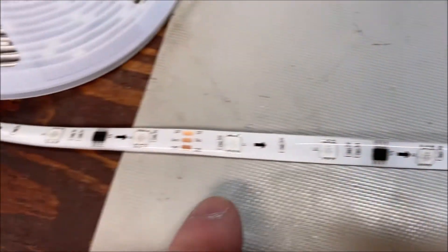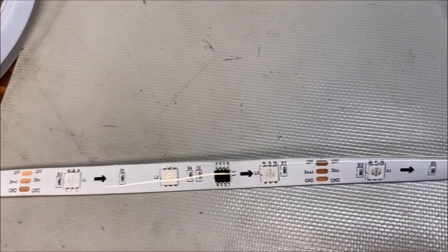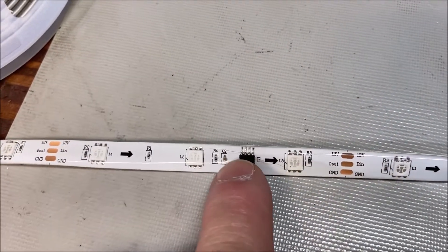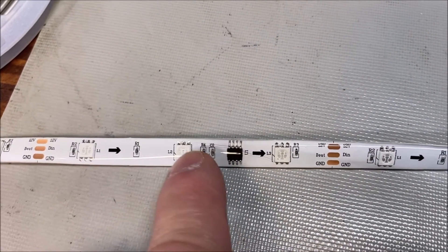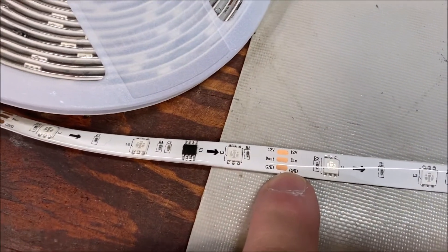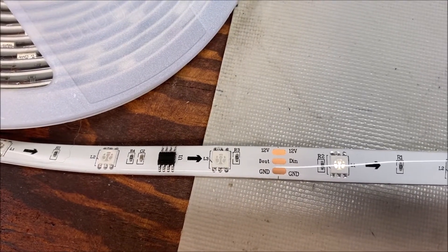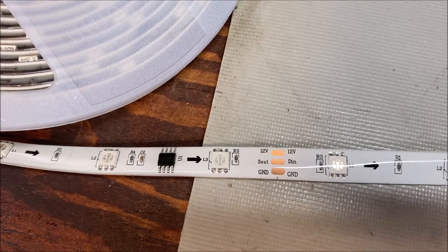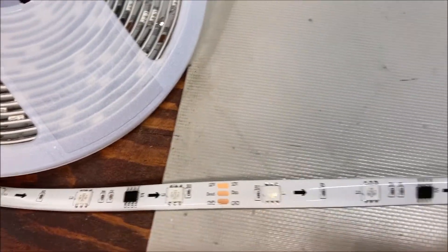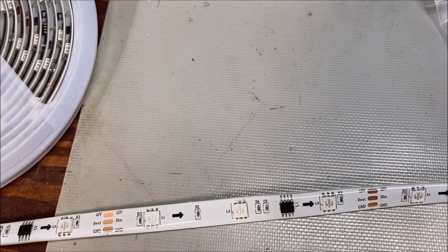Let's look at one of these strips. From one copper contact to the next, you have an LED, a little resistor, and a circuit chip — then a couple more resistors, another LED, resistor, and circuit chip. And see what it says right there: 12 volts, ground in, digital in, digital out. That's the key — that digital signal is what tells the circuit chips how to address each individual light. That's how it works.